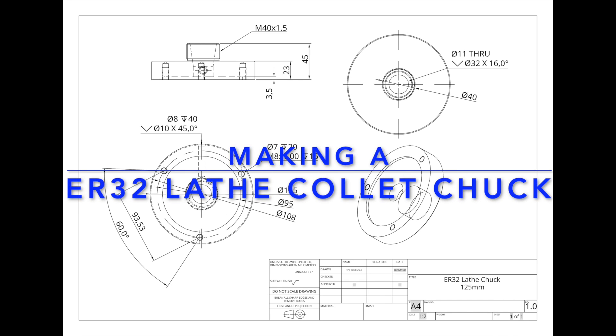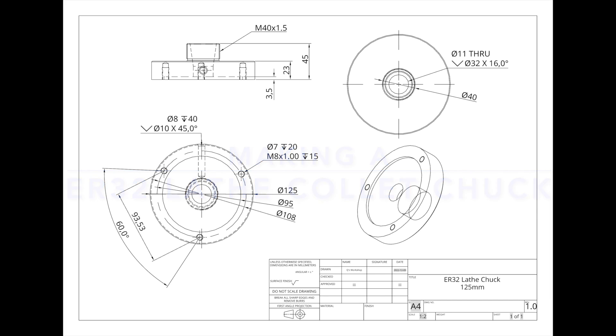Welcome to Q's Workshop. I'm starting off today with a series of videos covering the manufacturing of an ER32 lathe collar chuck. In one of my earlier videos I covered off the actual designing of the chuck and now we're moving into the manufacturing of it.